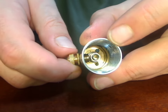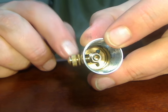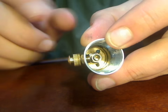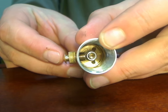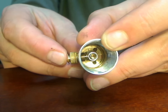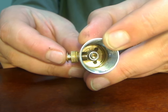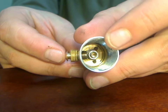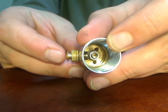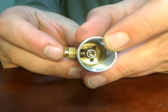Now if I unlock the switch, you'll be able to see inside that it makes contact with the center post. You can adjust it to where you have to push the button a whole lot to make contact, or very little. That's just up to you and your preference.